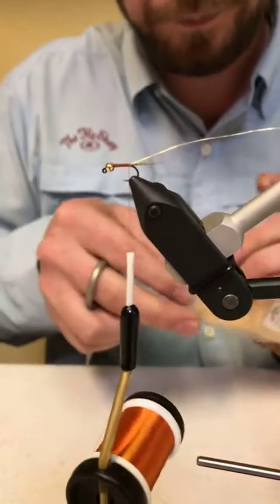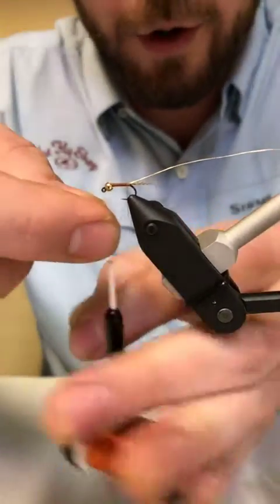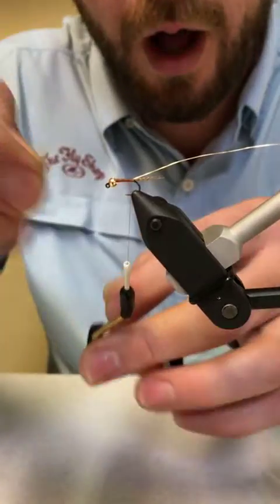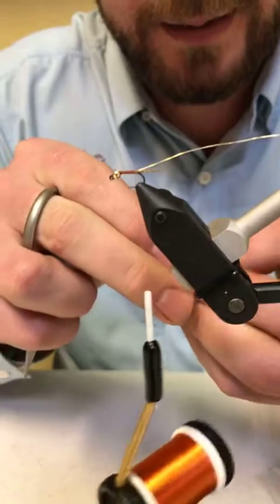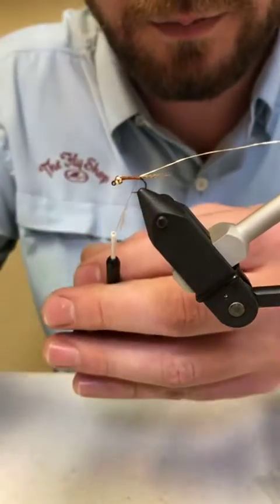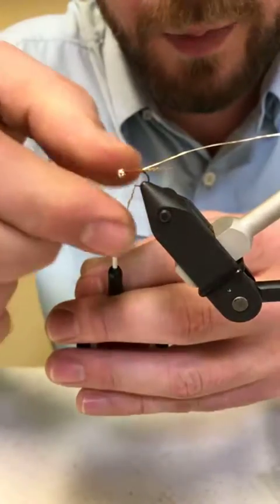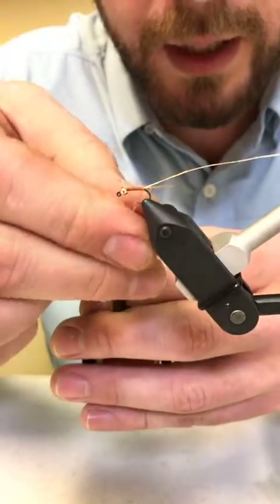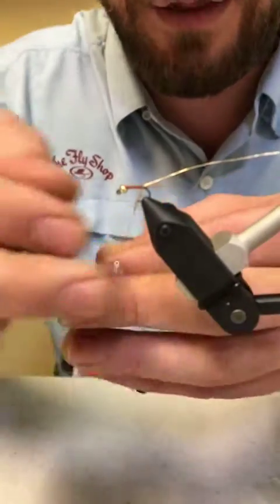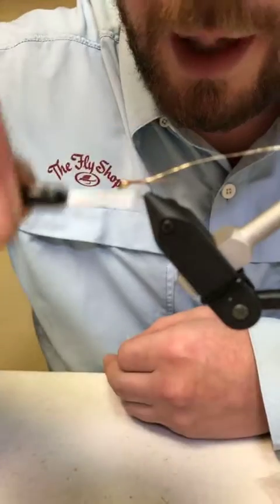A lot of people take a big old clump of dubbing and just strap it right to the thread — it's really hard to wrap and it's going to fall off. What I do is a little at a time — a tiny wisp, especially for the back because it's going to be tapered to its smallest point there. You always twist this on one way; you won't need dubbing wax for most patterns if you're twisting it on like this — it locks right into place, especially when you wrap it.